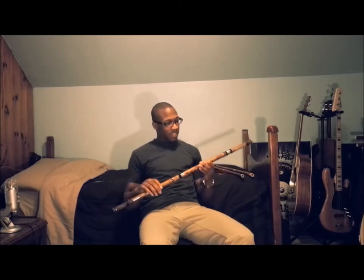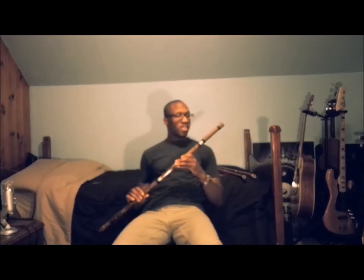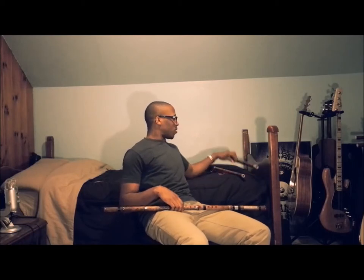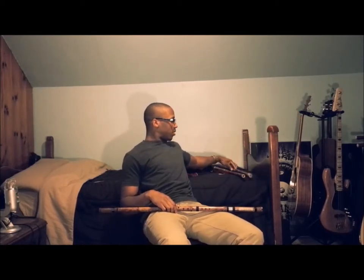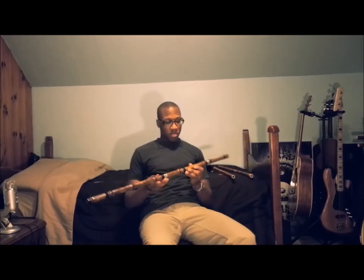So, lots of different keys you can get in terms of flutes, and they're relatively cheap. I got this one with my erhu, but it was around $27. I got this one free. And this one was on the more expensive side at $80.